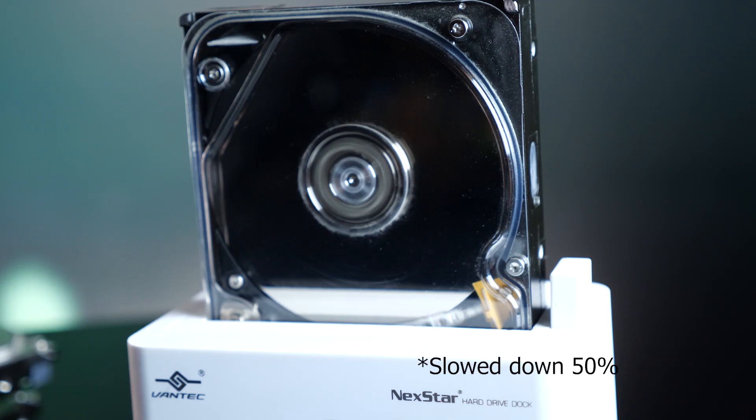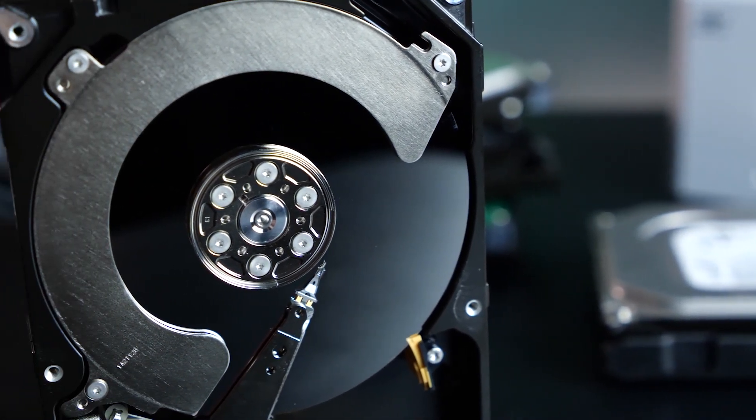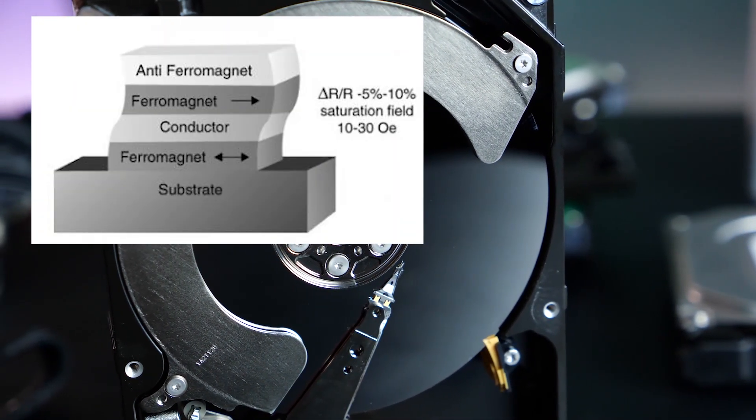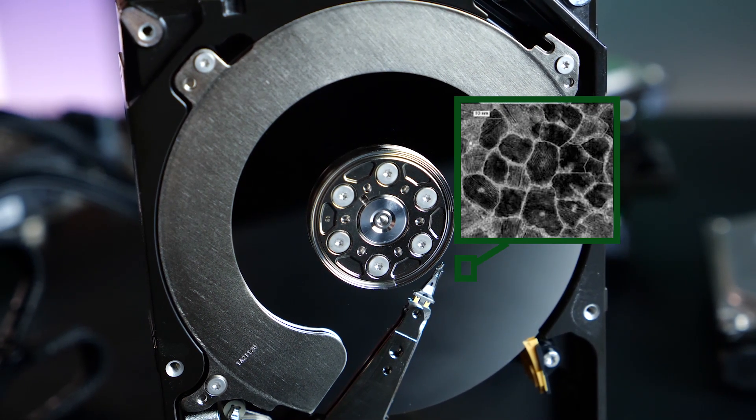Firstly, the hard drive has several mechanical moving parts. We have the platter, also known as the disc. It's made out of aluminum or glass and has layers on top composed of microscopic magnetized metal grains. This thin layer is where data is physically stored — all your saves, memes, and all this beautiful binary goodness.